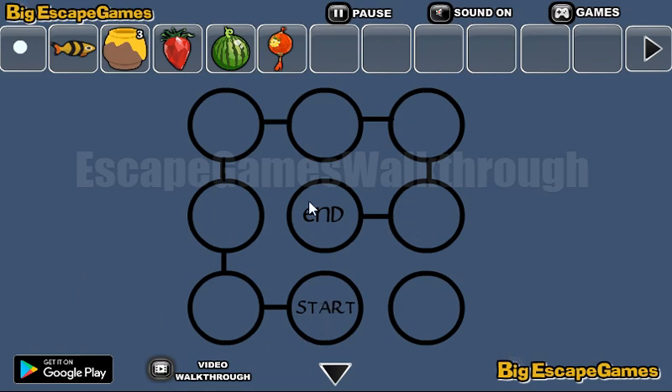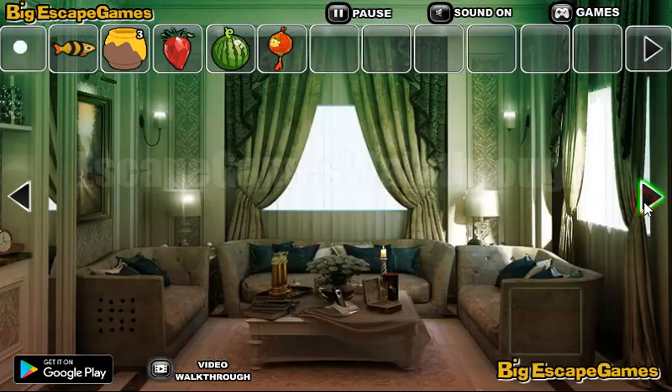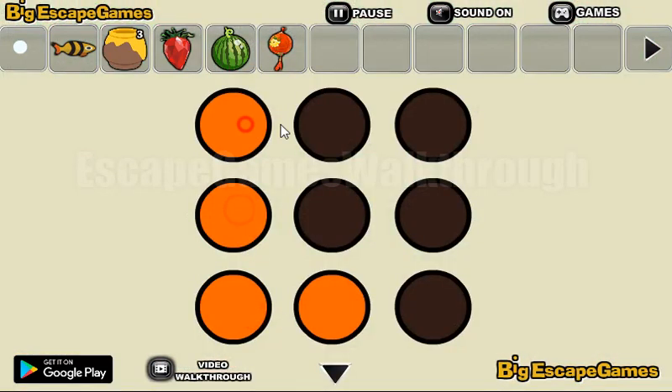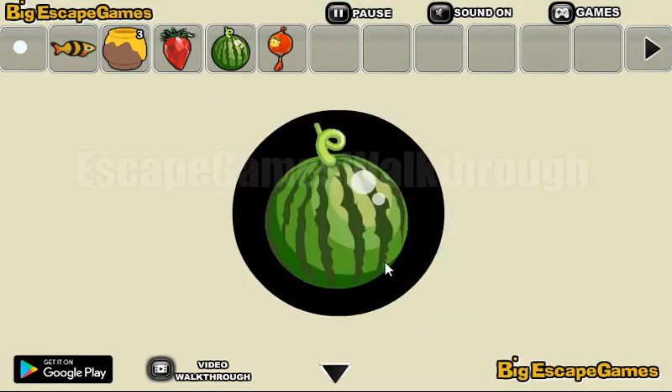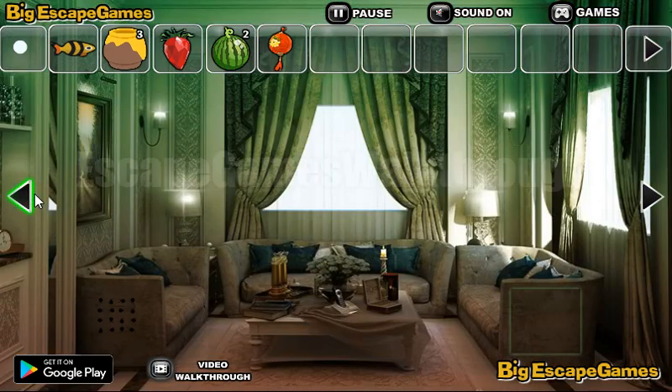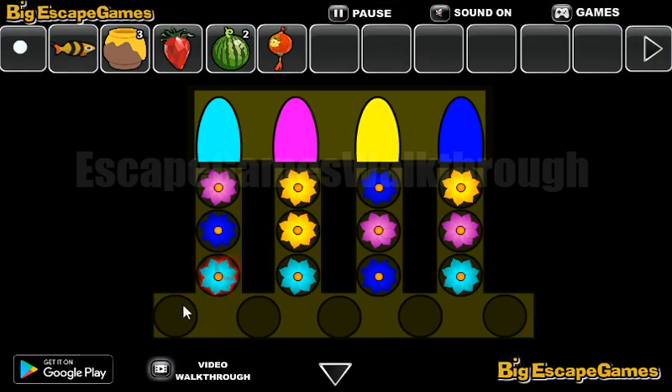Five, eight, three and four — we've got the lantern. Now here's another hint: a start point, the path, and an end point. This hint we are to use right here — start and then end. We've got the watermelon. Going to the left, here we have a puzzle to solve and we need to move all the flowers according to the top.